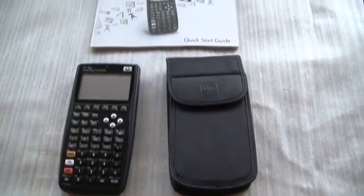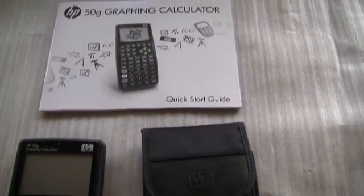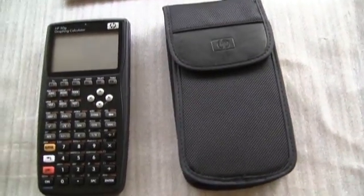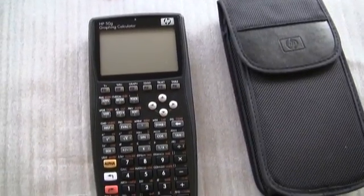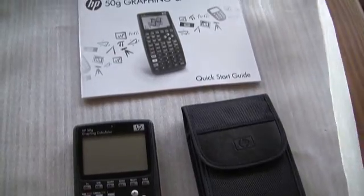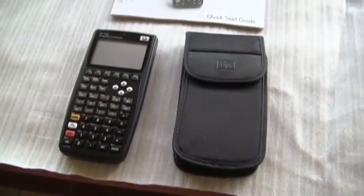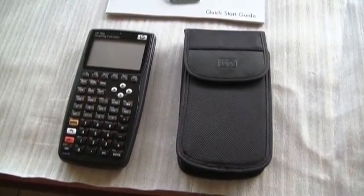Finally, we reach the second generation 50G. It ships with nothing but a quick start guide — a little small pamphlet — and a slightly changed case. We don't know whether this is an improvement or not; time will tell. The calculator itself is virtually identical but at a reasonable price. It still sports the SD card and the USB interface, but the documentation is now all online and in PDF format. Bowing to pressure, they have also started some tutorials on the CD that ships with it, along with more documentation at hp.com/calculators.